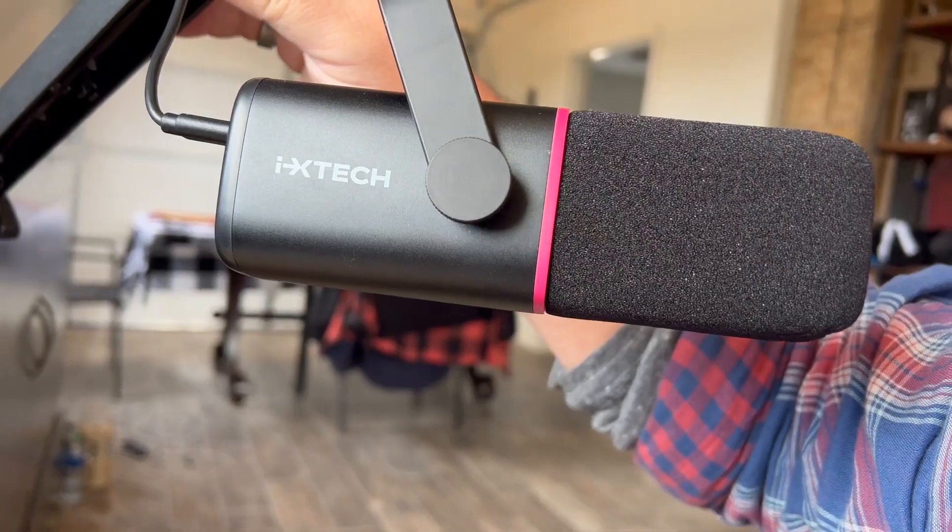Overall, it's a really nice looking microphone and it sounds really good. I love that you have the dual options for XLR and USB — it just makes it that much easier to use. ixtech makes some really good products, so I highly recommend it. Thanks for watching.